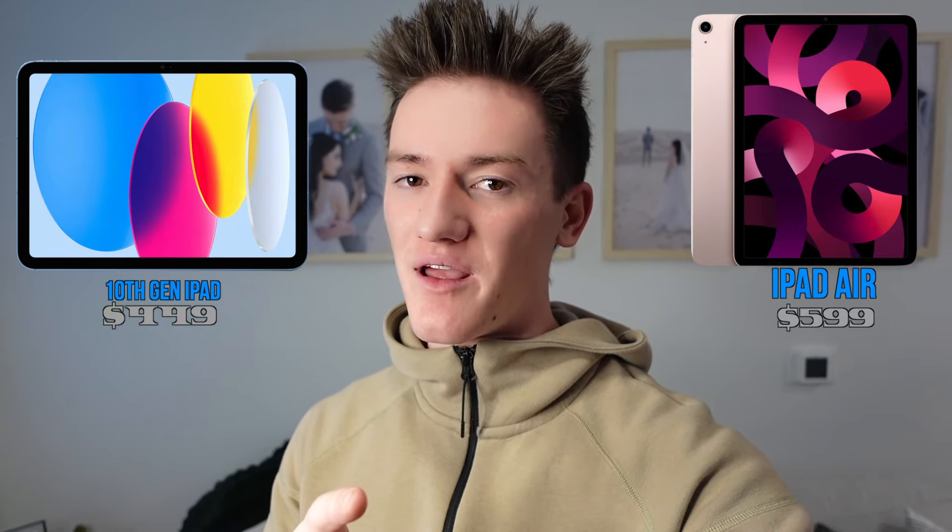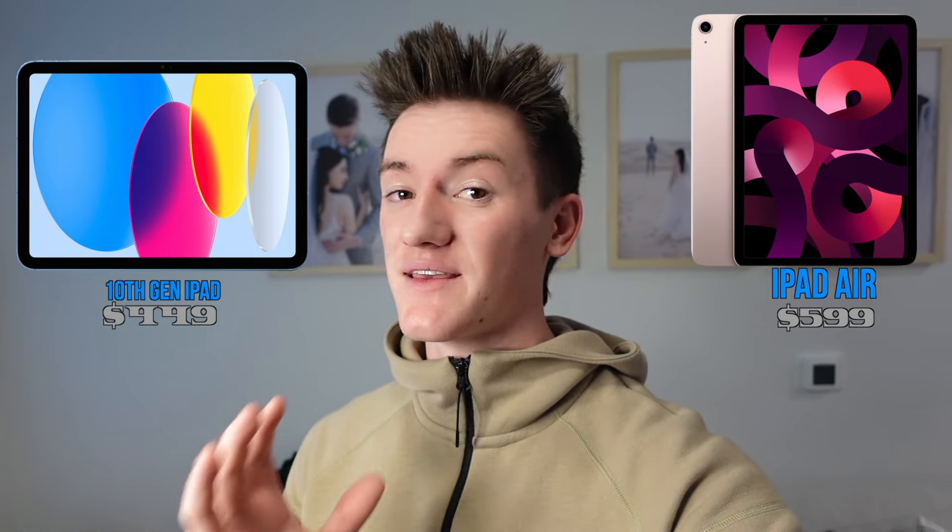If you just want an iPad for watching movies or something easy, get the iPad 10. But if you want an iPad that's going to last a long time, get the iPad Air. If you want an iPad that's going to kick butt, get the Pro — and maybe get the 12.9 inch. Thanks for watching, I hope this helped, and let me know in the comments what questions you have.